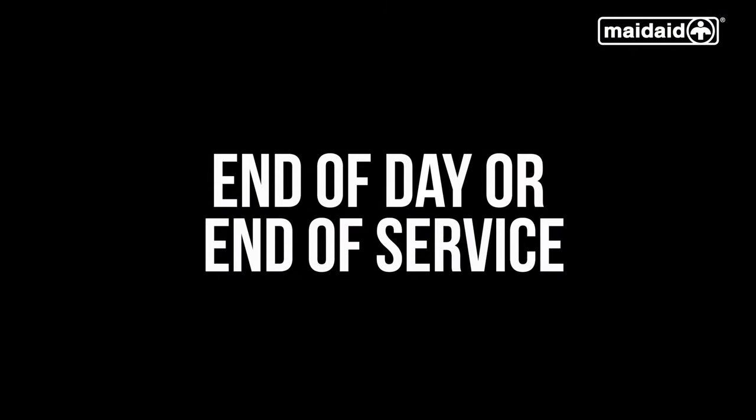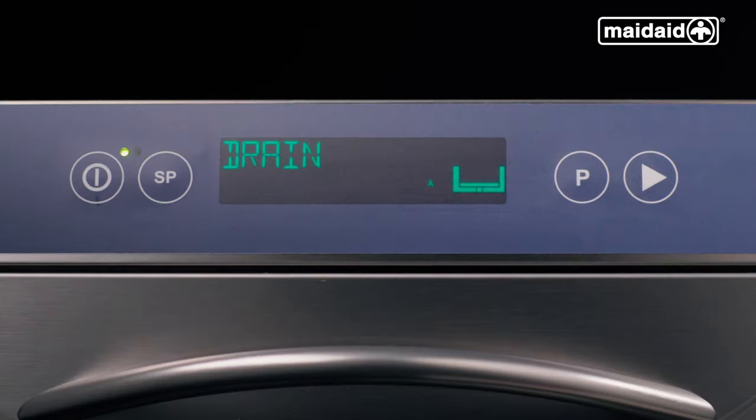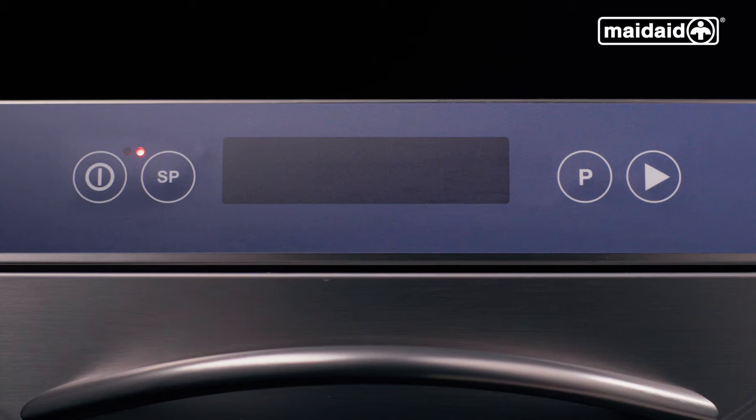At end of day or end of service, to change the water in the tank halfway through the day, select the drain cycle using the P button, then push the start button to initiate the program. This is a very quick draining cycle which includes a partial clean and will allow the machine to drain down and give the cabinet a rinse. The partial self-clean cycle is complete when the display goes blank and the red lamp illuminates, indicating the machine is in standby.